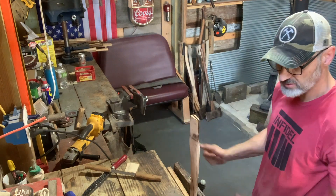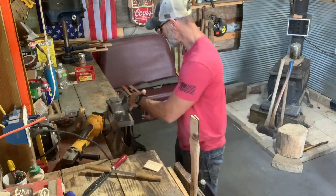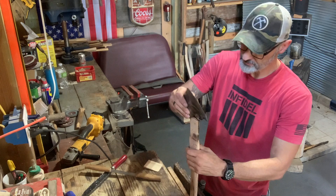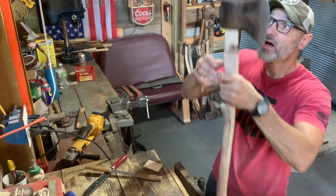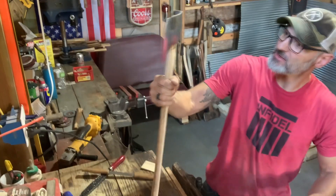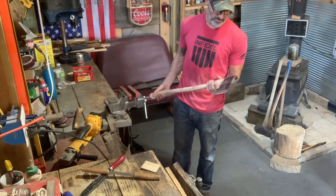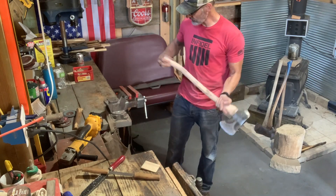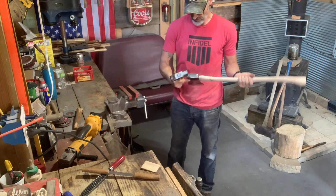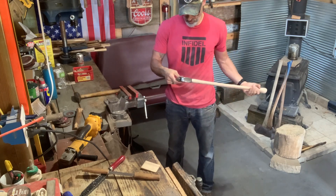All right folks, let's let that cool down a smidge. Get on there. That's what happens when you put some heat to it - it opens up that curve, just makes for a tighter fit.